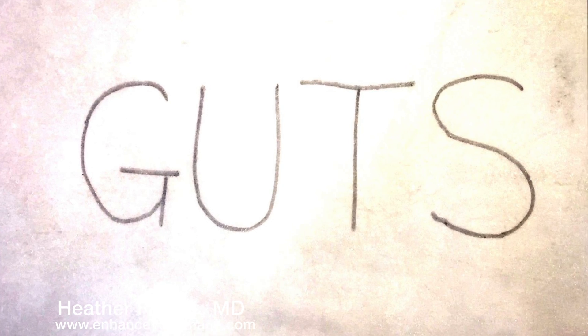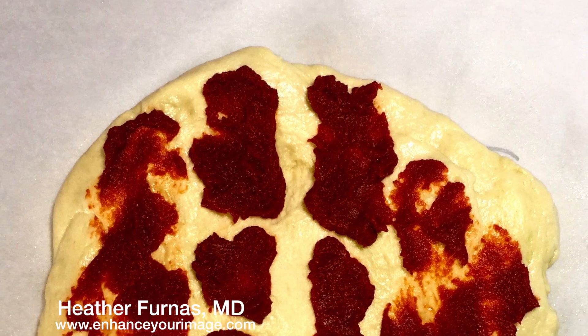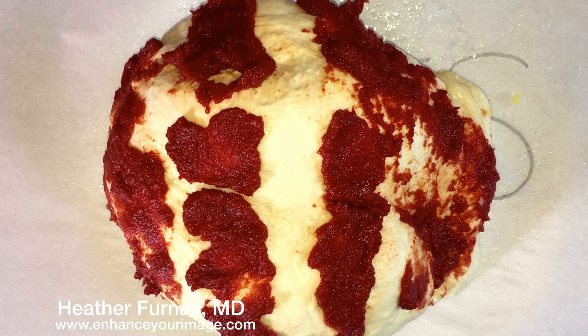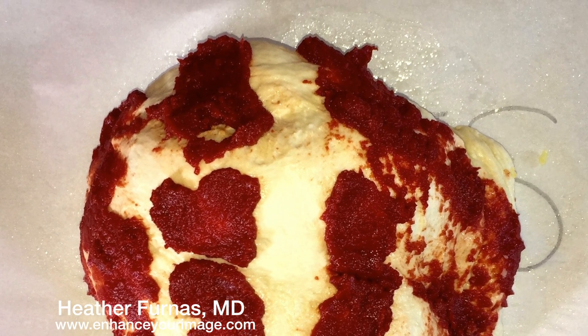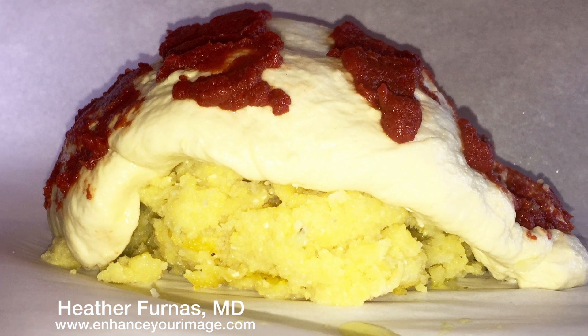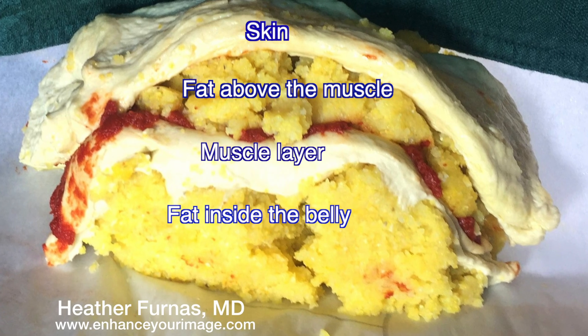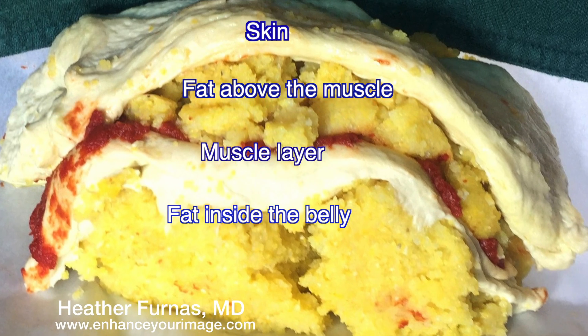Let's start with the anatomy. Here are the guts. The abdominal muscles cover the guts like a girdle. Sometimes the tummy is very round. Why do you think that might be? Right! Fat! The only way to get rid of that inside-the-belly fat is to lose weight.